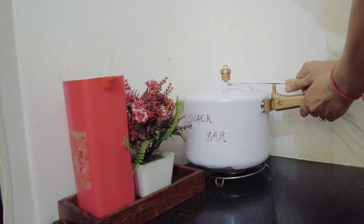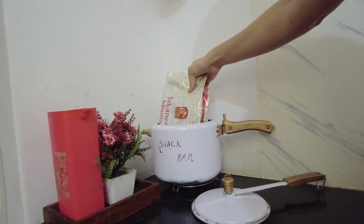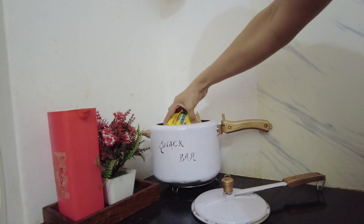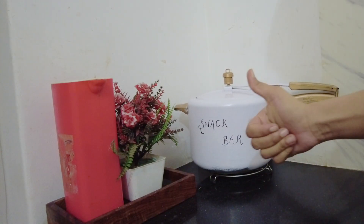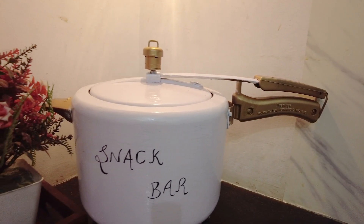My kitchen corner has a big basket bag, and I had some snacks there for easy access. So I placed my cooker snack bar here — it feels very nice and is well utilized. I filled it with all my snacks, and you can easily remove them. The combination of white and gold looks very classic and nice. Let me know how it feels — and this is the final look!